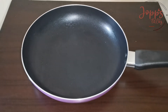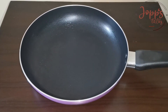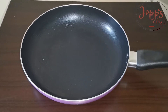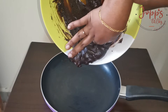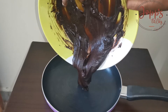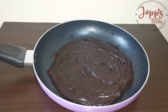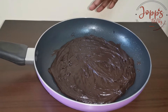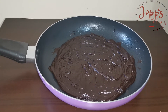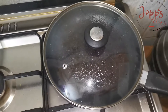Now add a saucepan and add butter to this saucepan and add the batter to this saucepan. We will set it on a low flame for 10 minutes.